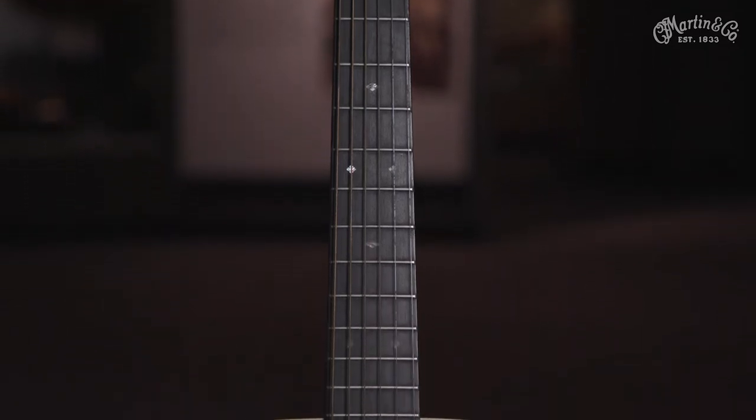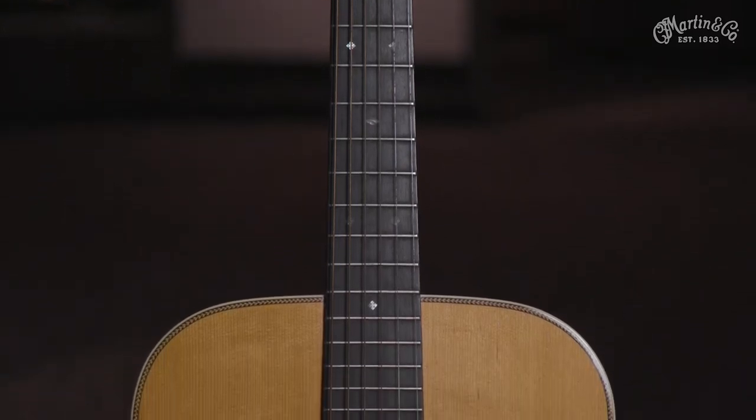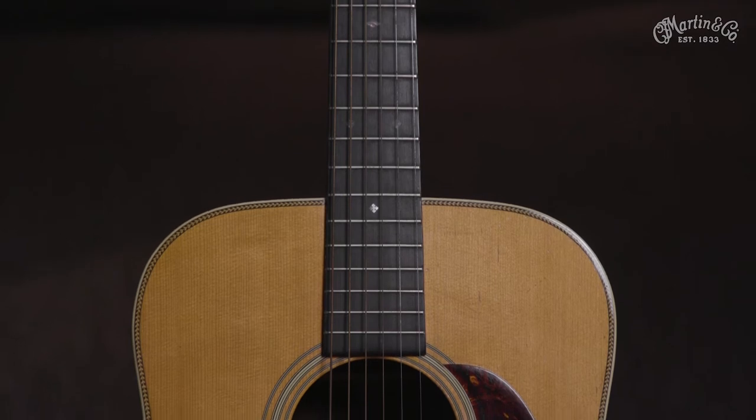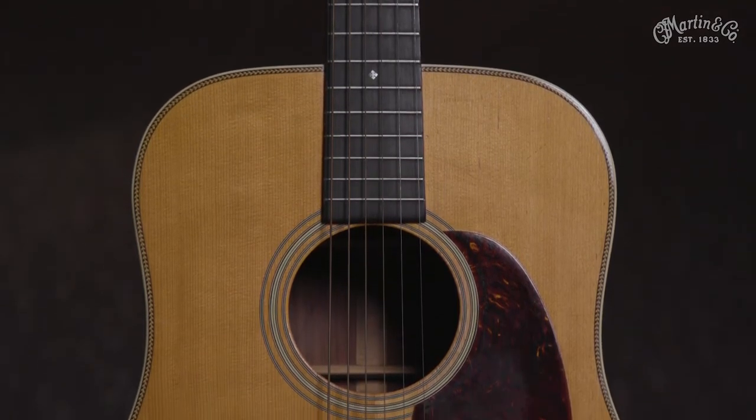At the time it seemed like every country musician began playing one, as evidenced in the vintage postcard collection of these musicians in the Martin archives. D18s were a popular choice, but for most guitarists the D28 was the model to have.